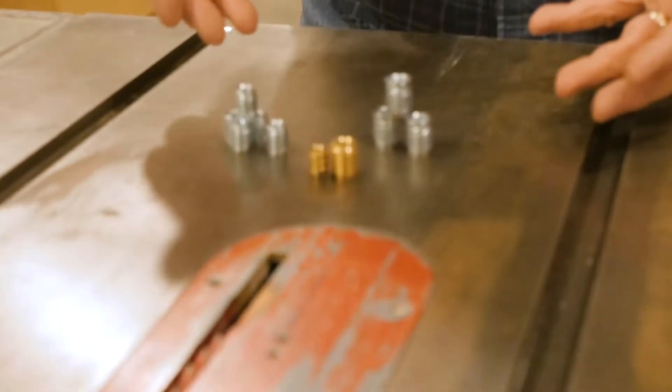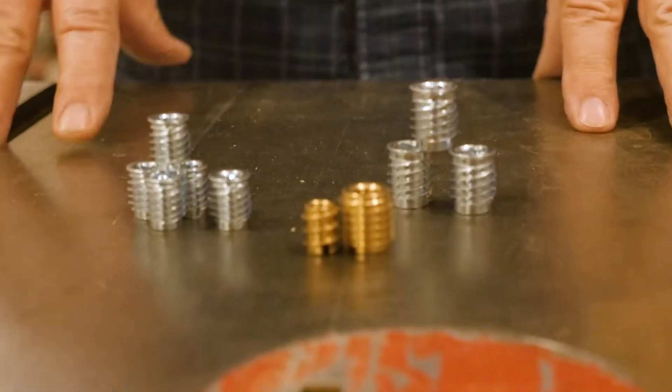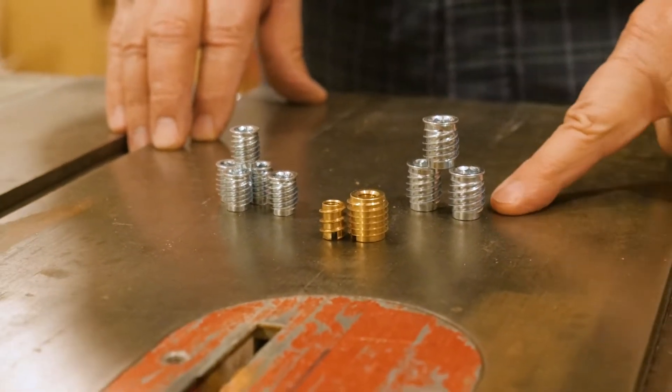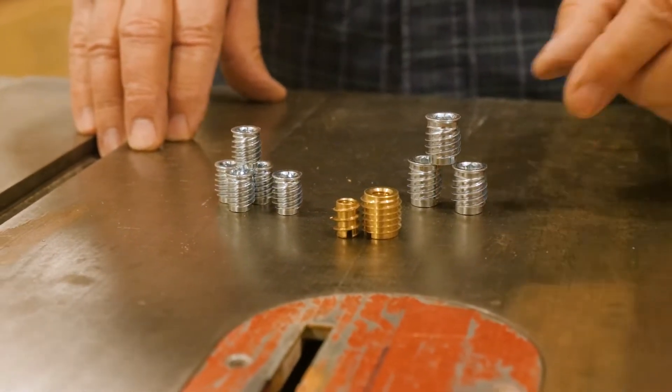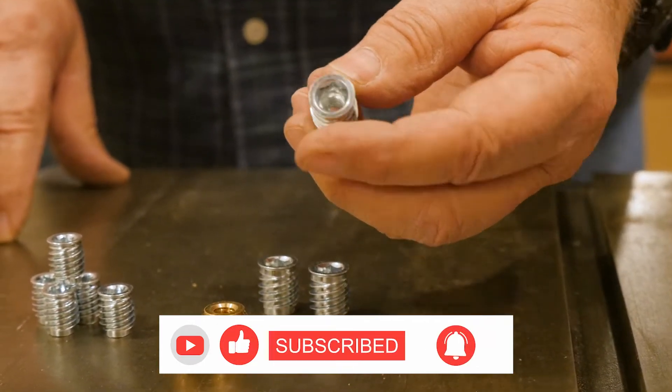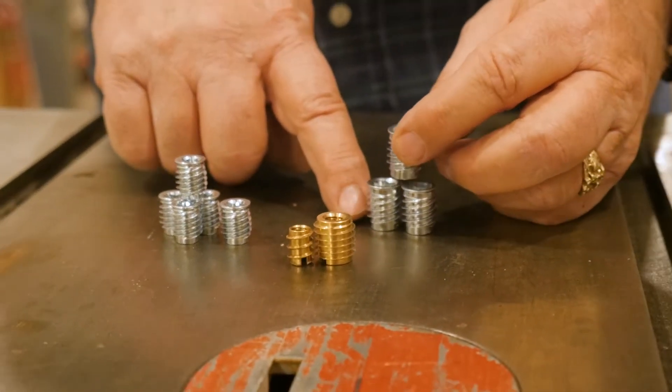Dirt Farmer Jay here from dirtfarmerj.com. We have come to depend on these types of devices pretty heavily in the maker shop. These are threaded inserts that allow you to drill a hole in wood, drive the insert into the wood, and then the inside of the insert has threading that allows you to put a bolt in it. These have become quite handy, especially for people making live edge slab furniture — taking a really thick piece of wood and affixing metal or wood legs to it where you need a bolt connection that is very secure with great pullout resistance.